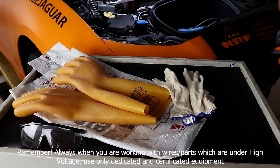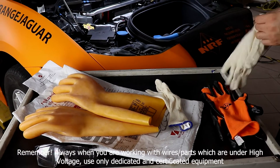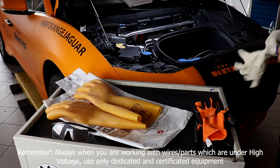Remember: always when you are working with wires and parts which are under high voltage, use only dedicated and certified equipment.